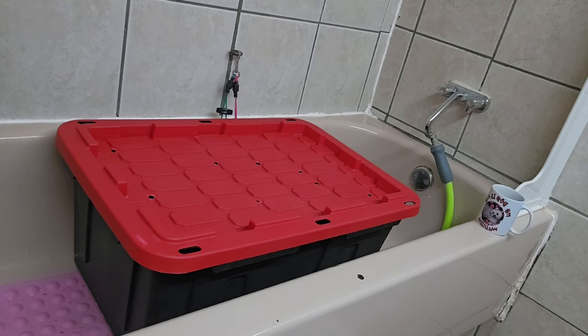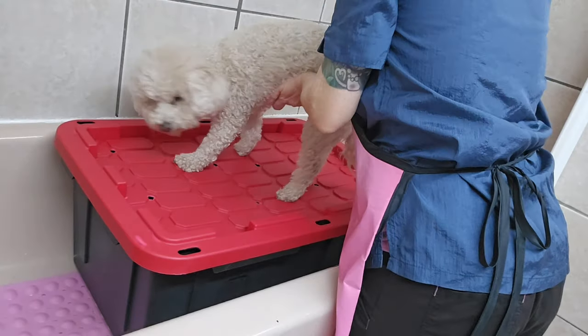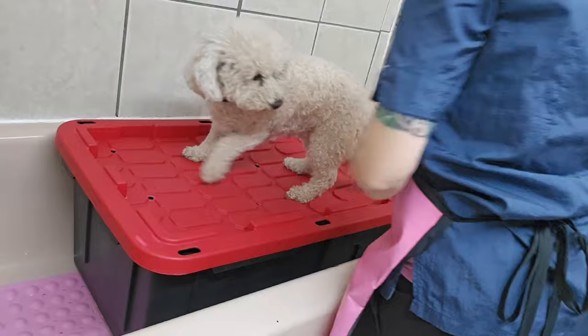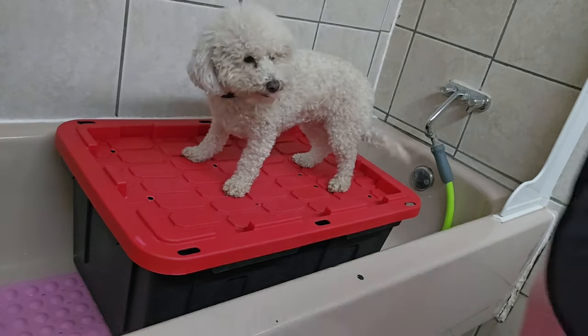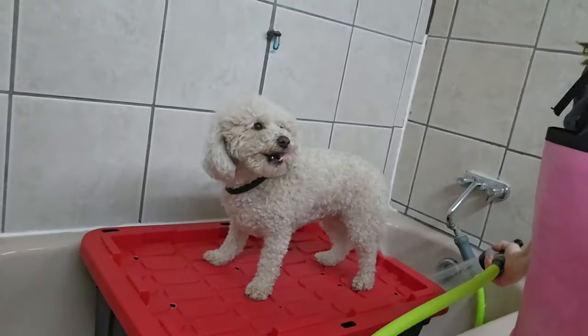She is going to get a number five blade all over with a Bichon head. I'm just going to hook her up here and get my coffee out of the way before I spill it, warm the water up, and load her up with shampoo.